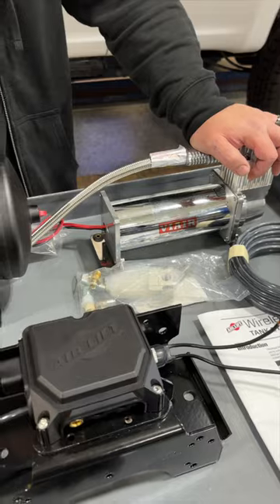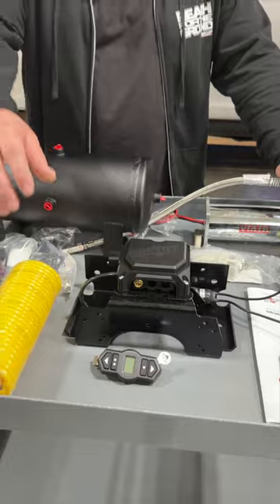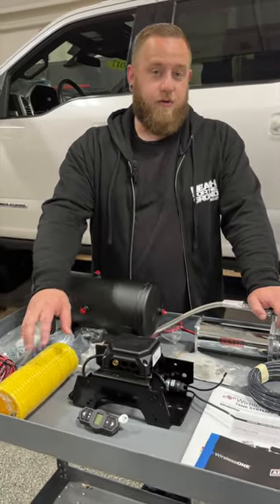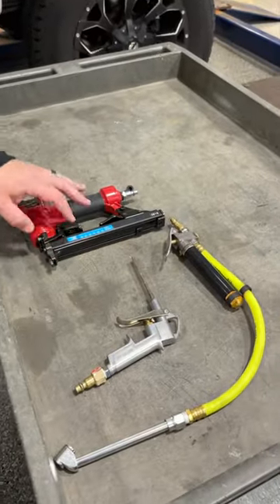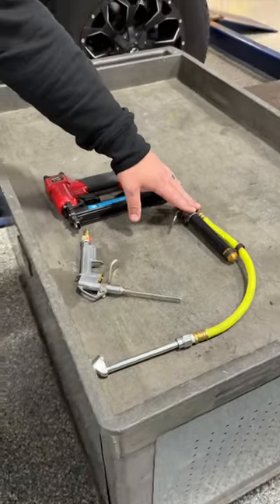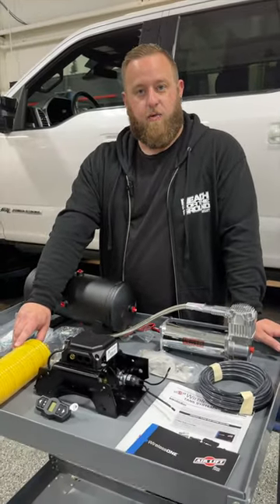So not only do you have air to inflate the existing air springs or additional air springs on your vehicle, it also includes a coiled hose for quick inflation or use of tools or accessories such as a small air tool, an air chuck to spray air or dust or dirt off the vehicle, fill up your tires, or run whatever kind of accessories you want with the quick connect on the coiled hose.